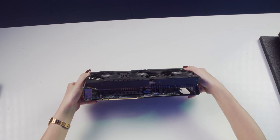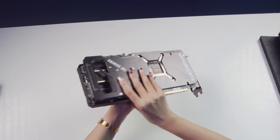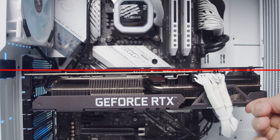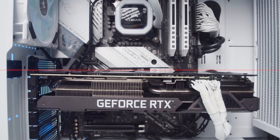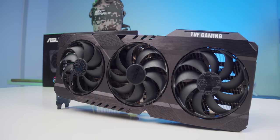Điều mình cảm nhận đầu tiên khi cầm chiếc TUF 3080 này là nó rất nặng. Vì vậy các bạn cần chú ý tới các phương án đỡ card bằng các loại figure hay thanh đỡ để chống xệ khi lắp vào case. Bây giờ mình sẽ mở ra để xem tản nhiệt năm nay làm bằng gì mà nặng đến vậy.